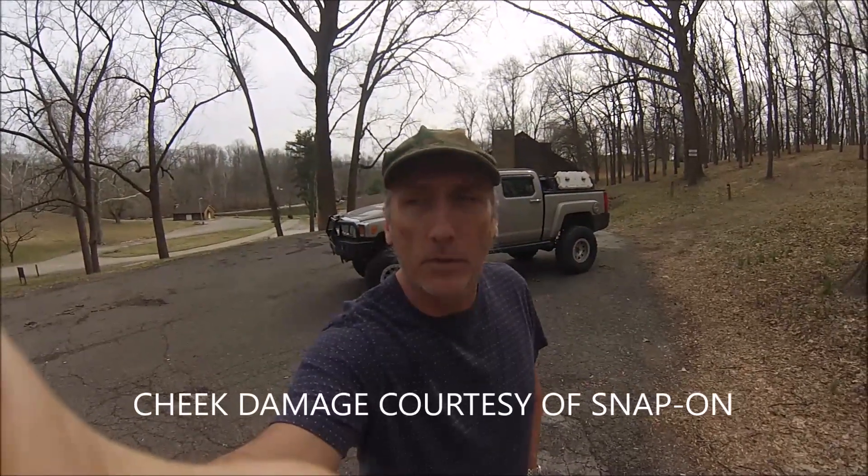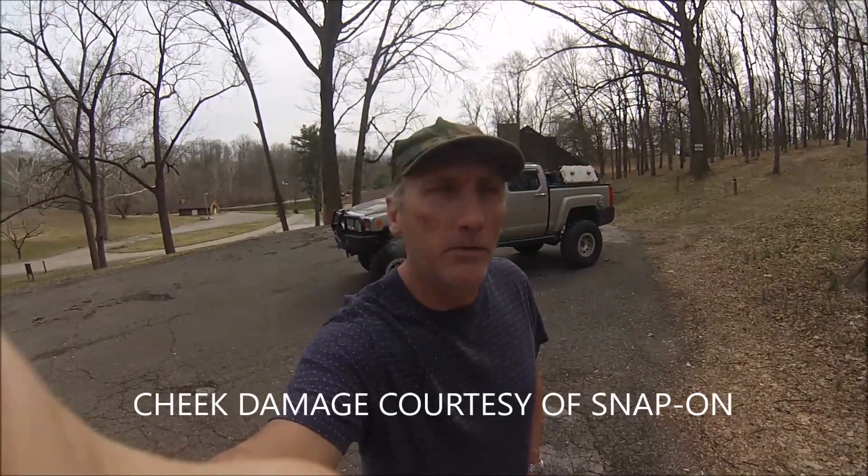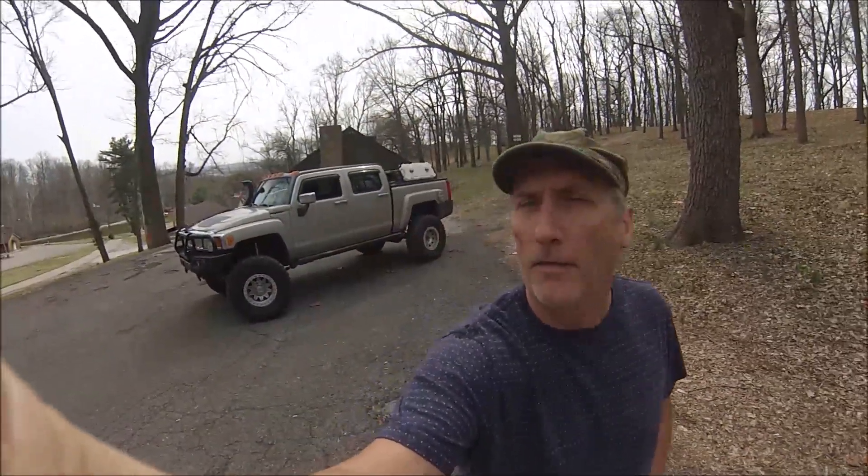C.J. Wilson here from Thor Parts, and today I am out test driving the latest build that we just finished up and doing some final tweaking on it. Behind me is a 2009 or 2010 H3T, and it's an Alpha Adventure model. Let's take a quick look at some of the features.